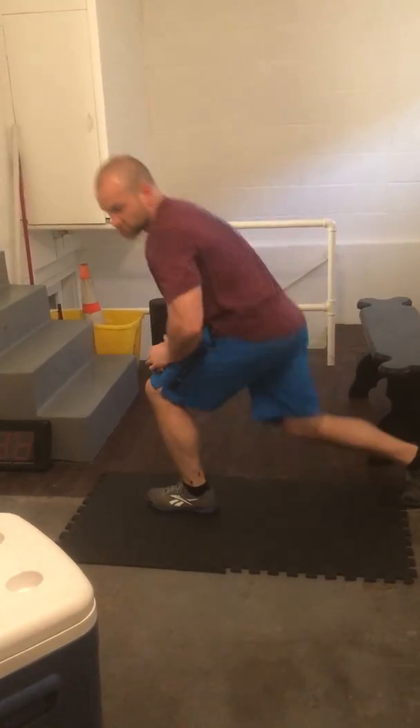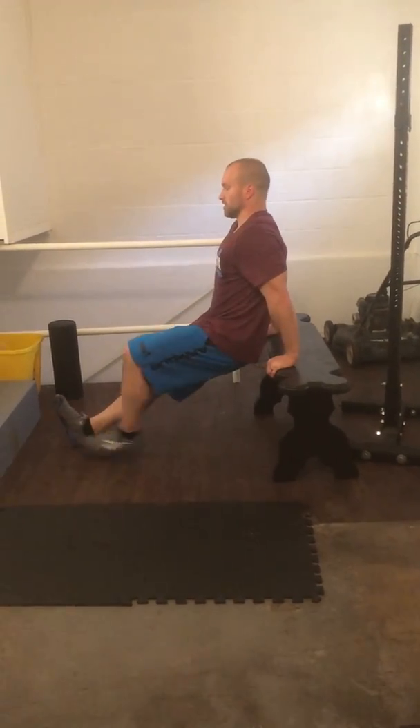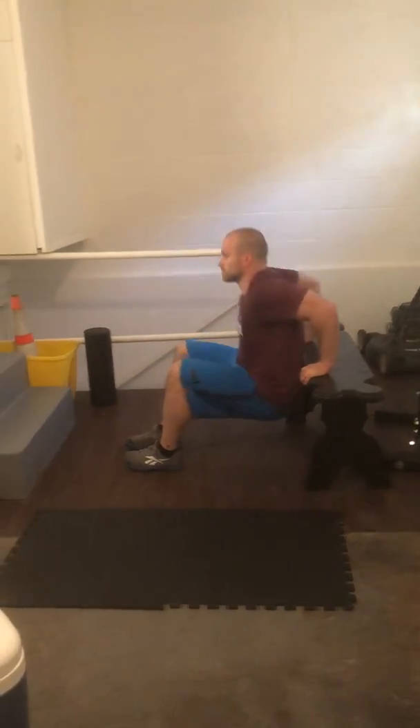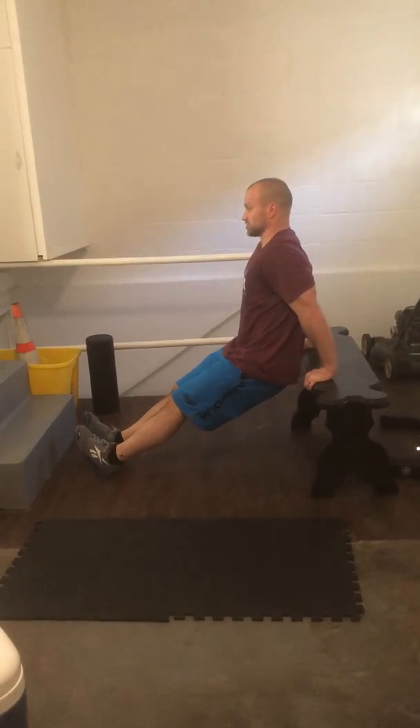You can do chair dips or bench dips, with your legs a little straighter.